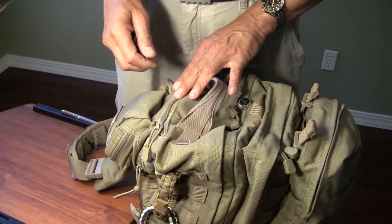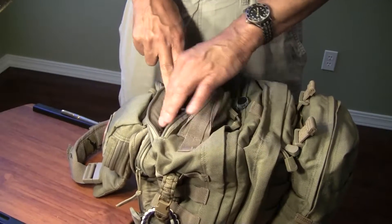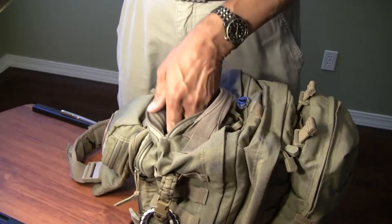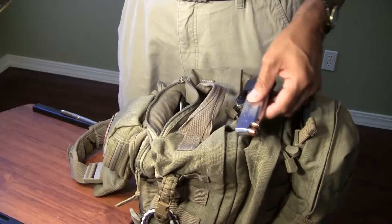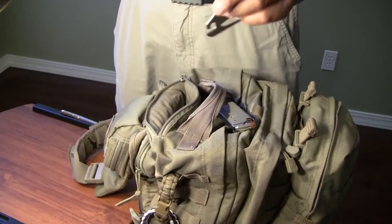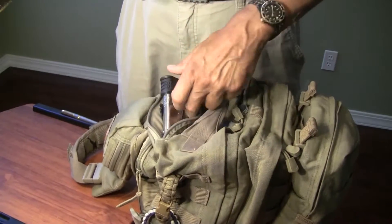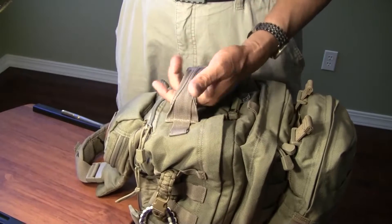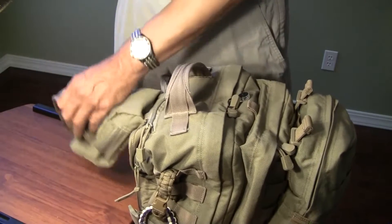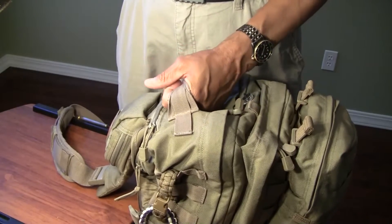Forward of the strap is another pouch with a single zipper. It's lined so it can carry sunglasses or things that might get scratched. I carry an extra magazine for my pistol and a couple of multi-tool sporks in there. The carrying strap itself is extremely sturdy — I do most of the yanking with it as I'm moving in and out of the car. This is not going to rip off in my lifetime.